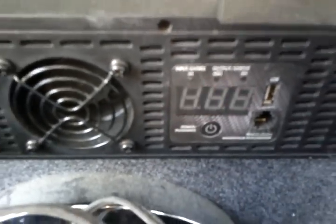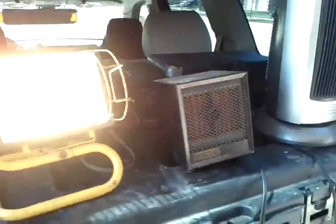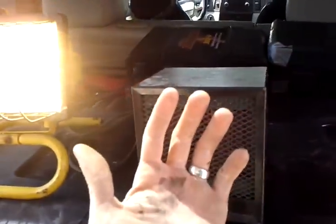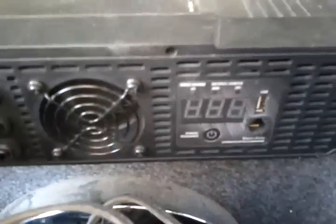We've got a low-power alarm happening, but it's still working just fine — pumping out the heat. Alright, let's unplug something; let's go with the light.